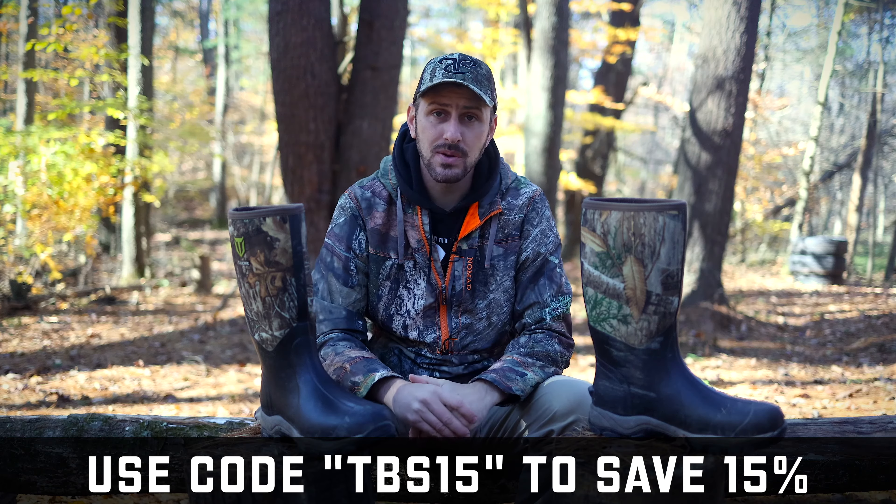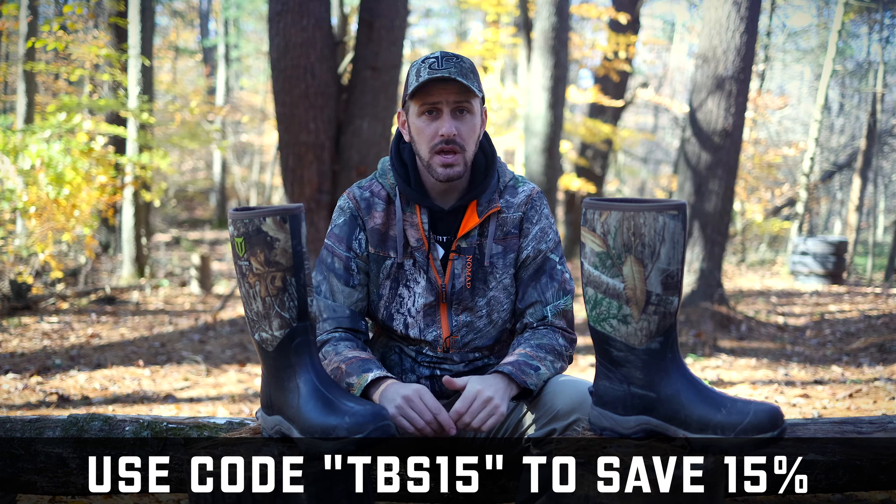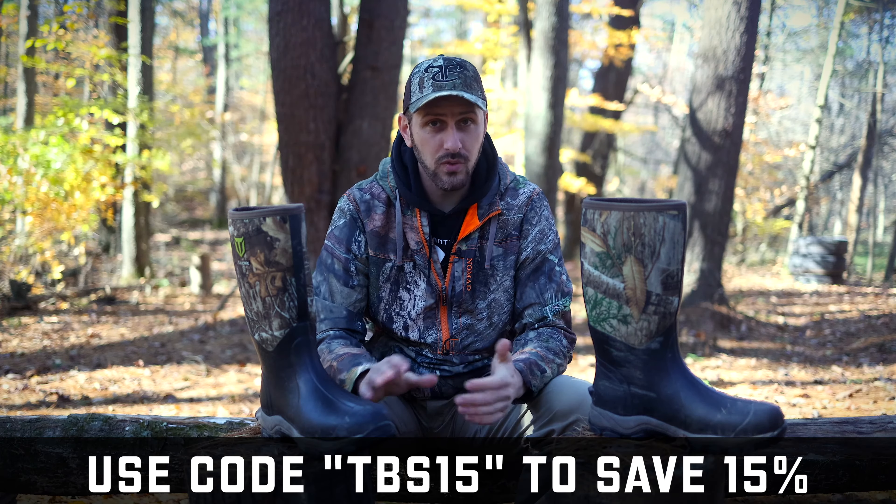Again, there is a coupon code down in the description. If you use that code over at Tidewee, you'll get 15% off your order as well. I think you're getting a pretty good deal. I know Tidewee sent me these, but this is my honest review — I have been absolutely nothing but pleased wearing them quite a bit over these last couple of weeks during Pennsylvania archery season. If you're interested, I'll put links down in the description both to Tidewee and Amazon. The coupon code works on Tidewee, not on Amazon. Tidewee also sells other boots — some with a lot higher rubber, higher insulated value options — as well as hip waders, chest waders, and all kinds of different stuff. So go over to tidewee.com and give them a look.